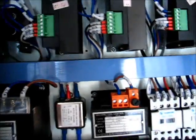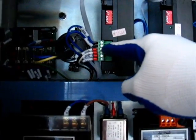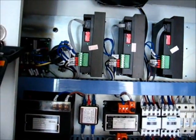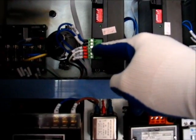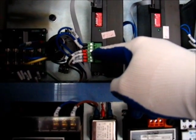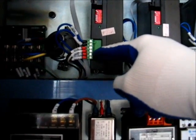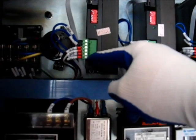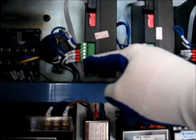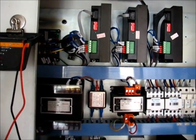They don't have instructions for probing — what they have is the resistance expected between each of the wires. You check 308 and 309: resistance between them should be small, less than 2 ohms, and they should have continuity. Then 310 and 311 should not connect to 308 at all. Then you probe 310 and check 309 and 311: 309 should have no continuity, and 311 should have continuity and resistance of less than 2 ohms.